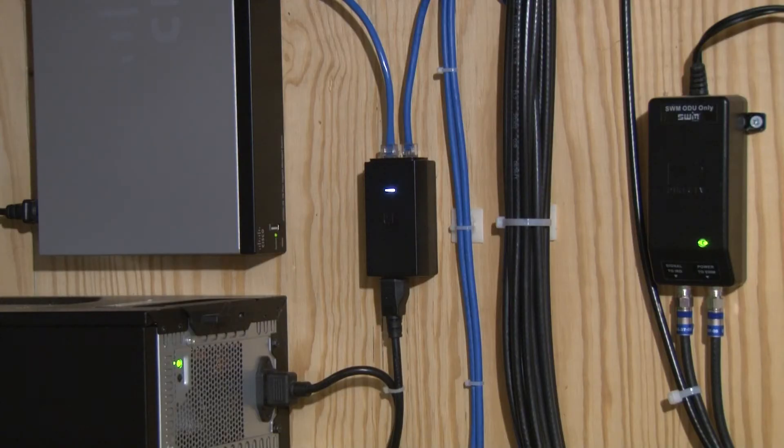This is the PoE injector for the UniFi UAP AC Lite. This access point has served me well for over two years.